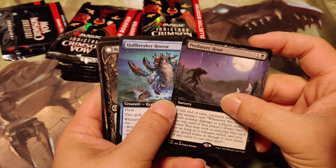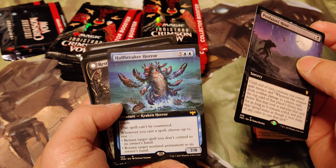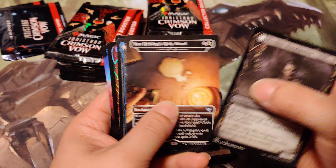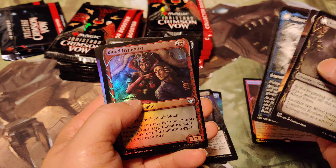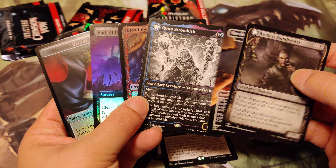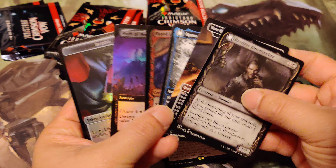Holebreaker Horror - that must be good, that's at least 15 bucks. Yeah, Holebreaker is pretty good. Hopefully that's not your top hit. I wouldn't put it past this box, but it's the last box.